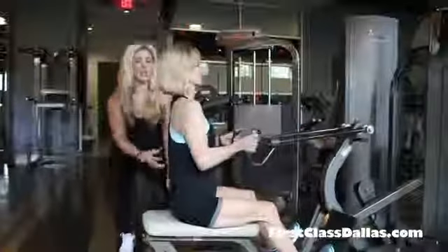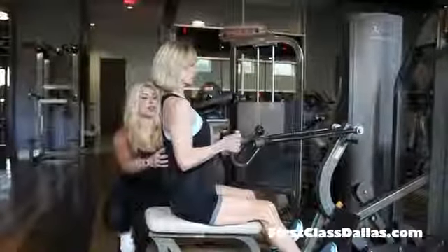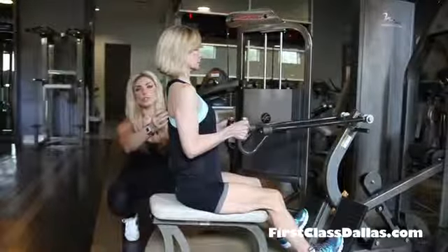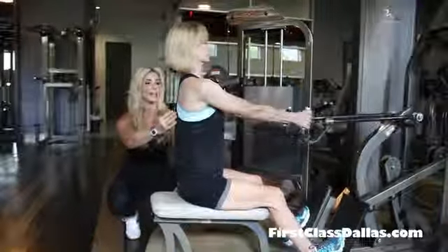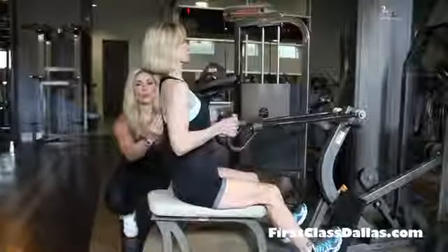On this one you want to make sure you're sitting up really, really tall, core tight. When she brings the weight in, she's gonna focus mostly on squeezing through her shoulder blades — squeeze and then release, then pull again, keeping her core tight, arms close to her sides, really focusing on that squeeze.